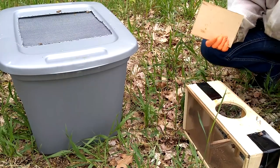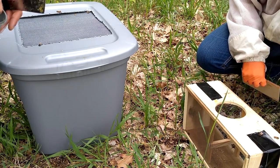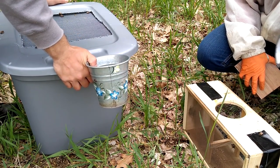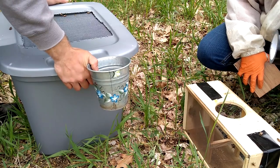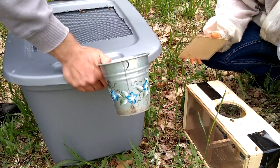What we're going to do is just dump these bees in here and then Katie's going to tape it up. We don't have all the package-making equipment like a package funnel, and we didn't bring any staplers out, so duct tape is going to have to adhere the lid. Let's get this done real quick.